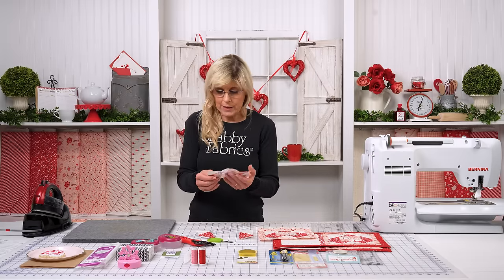Once you have that together, right sides together — it doesn't matter what side you sew from — just go sew those together. Our next step will be getting some fusible fleece or batting, so go ahead and grab that and have it ready for the next step.